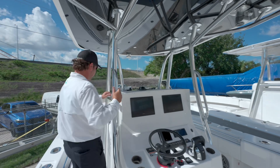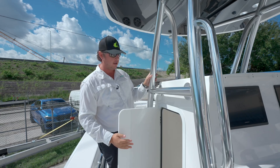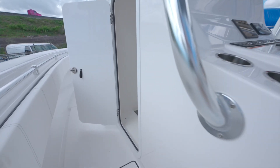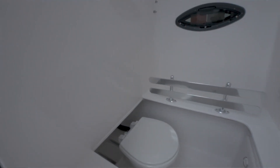Coming up to the console, there's a very nice head compartment with a toilet on the slide. We even did a custom option in this boat where we took the sink out and put a shelf in to give you plenty of space for tackle storage. Battery switches are in here as well.